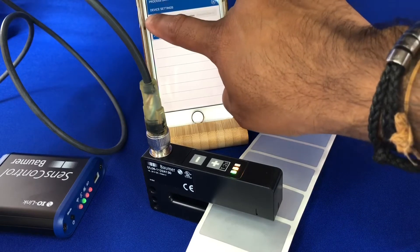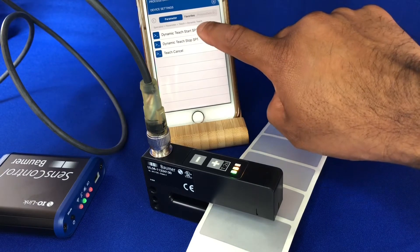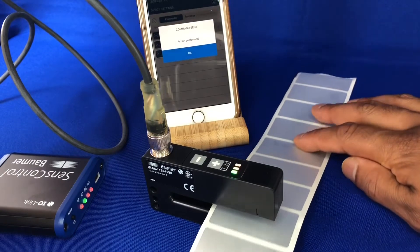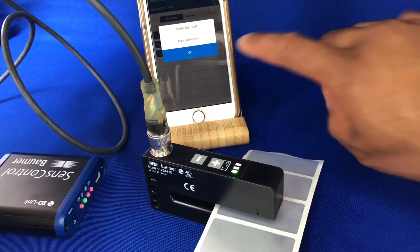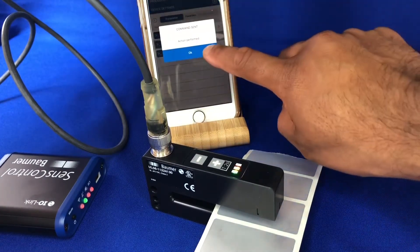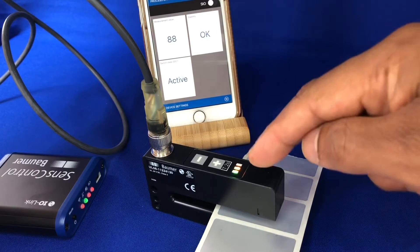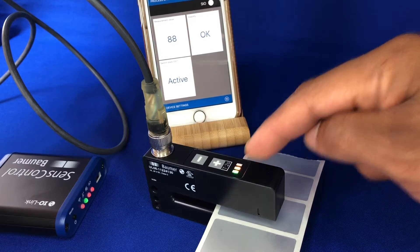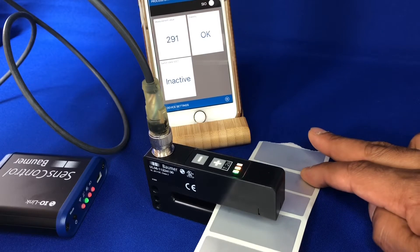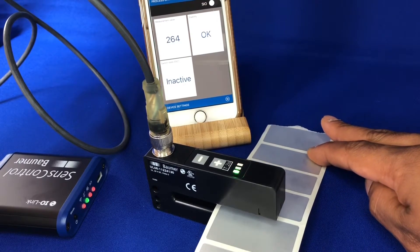I'll just quickly show you what it is on a dynamic teach, so just run your labels through like so — and that's our teach function done, same through the buttons really. Now you can see I'm on a label, the output is active, you see the LEDs on in the middle there.